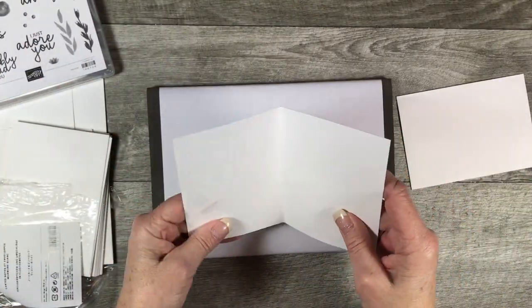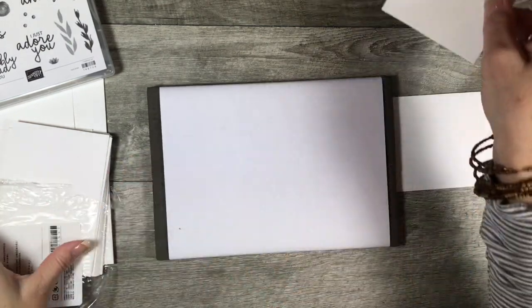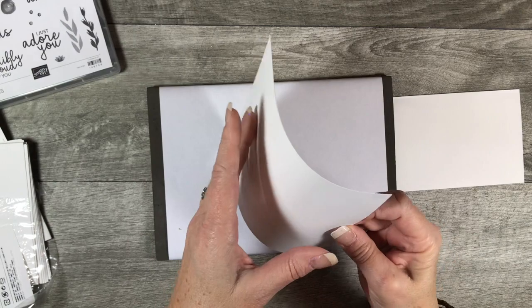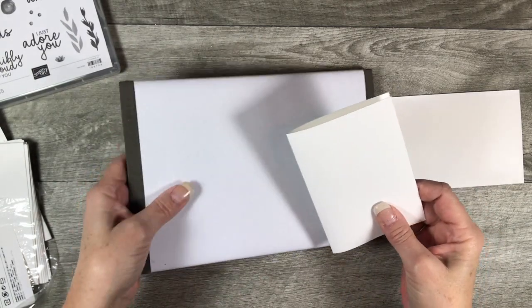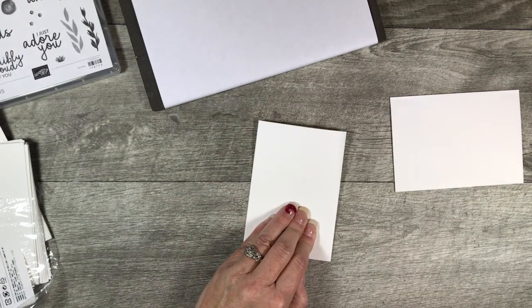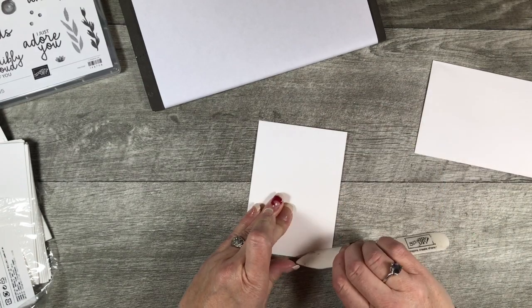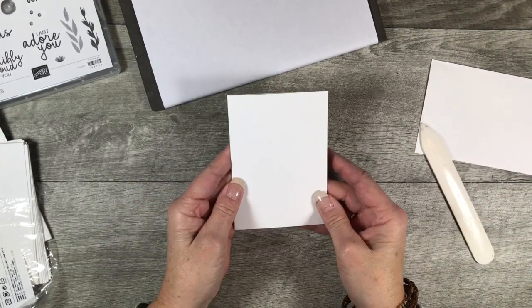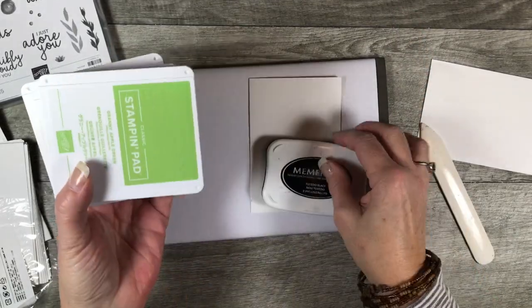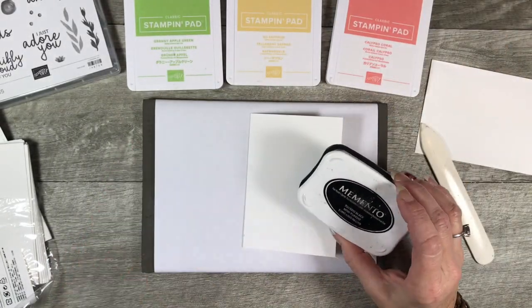I've got something on the inside of mine — I must have some ink on my fingers. I'm just going to grab a different one because I don't want to stamp up something that's got a smudge on it. These are all scored for you and I like to make sure they're nice and even. I chose my color palette and I'm going to be using Granny Apple Green, So Saffron, and Calypso Coral along with some Memento Black.